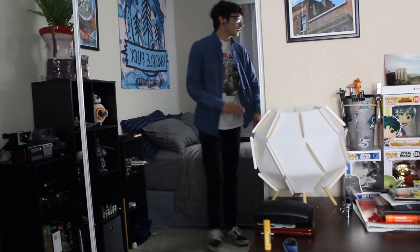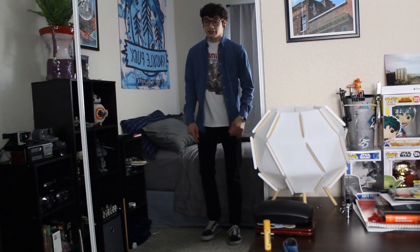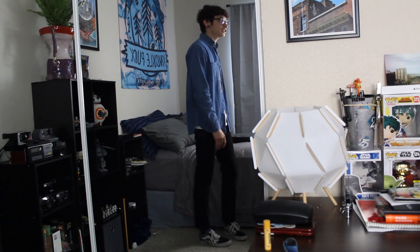And then on the wrist, got a little Casio. I think that's it — fit check complete.